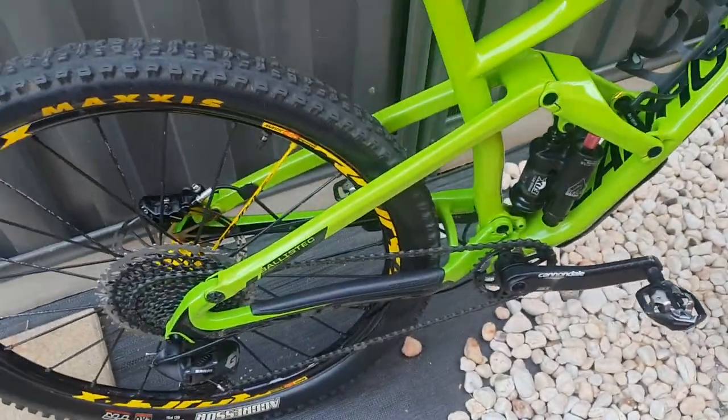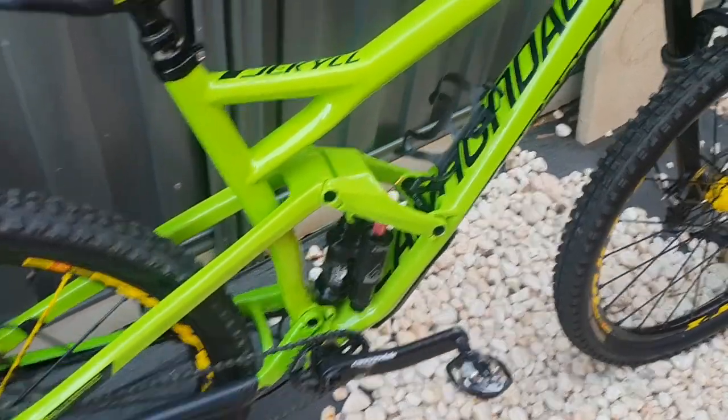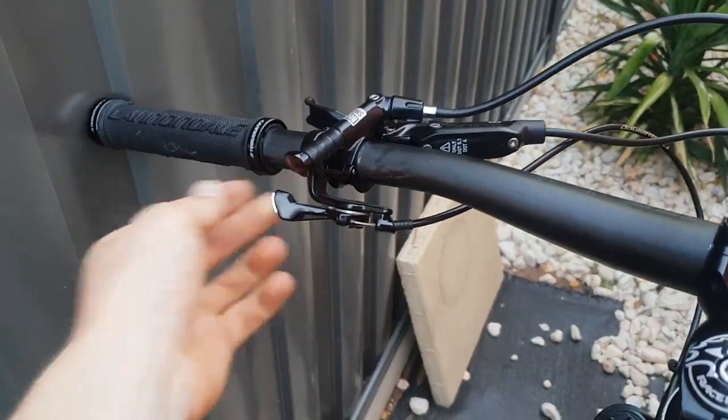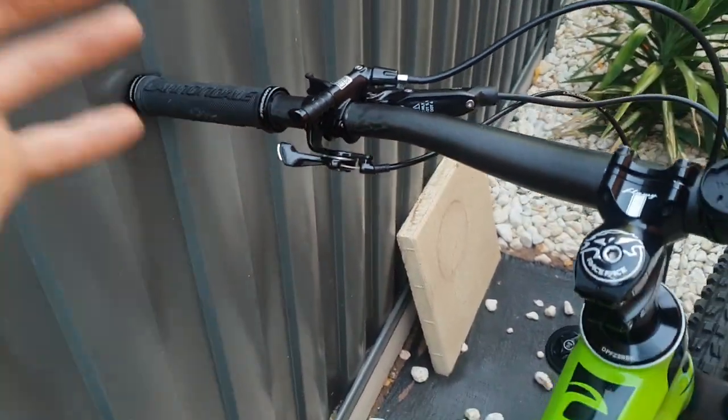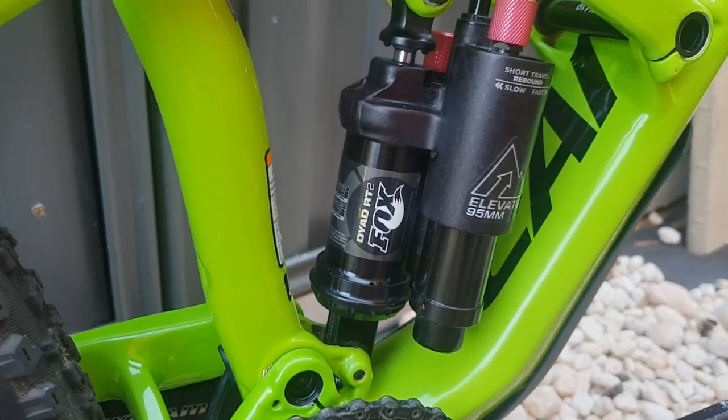Pretty much when I got this bike I had the intention that this thing was going to be an excellent climber, because it had the rear lockout switch — unique design for this bike — and this dual chamber Fox diode rear shock.